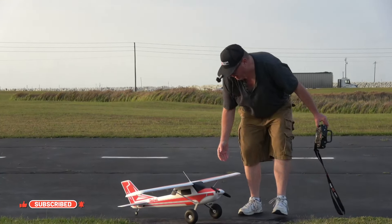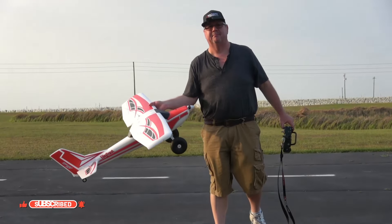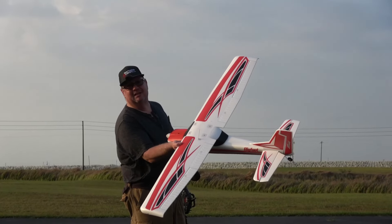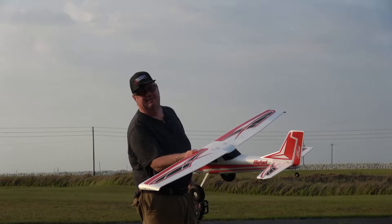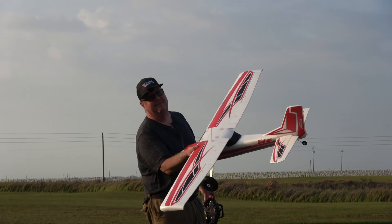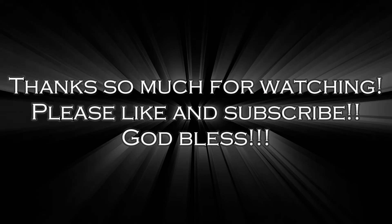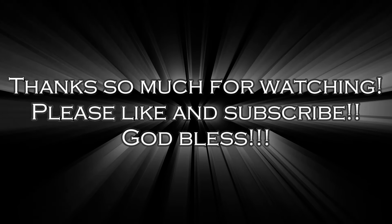All right folks, thank you for watching. That is the Arrows Bigfoot — part of my top five favorite Arrows planes. God bless y'all. Don't forget HobbyZone — thank you for sending it out. Don't forget folks: faith, family, and friends. And they're really cool Bigfoots. Bye-bye. Take care.